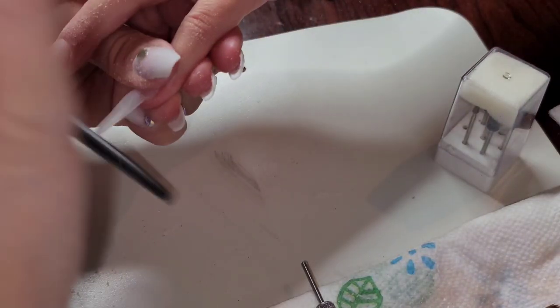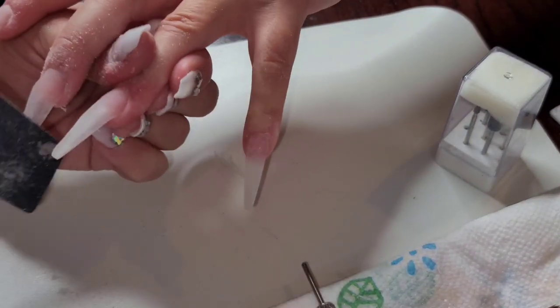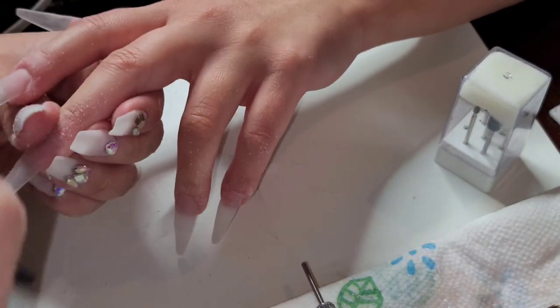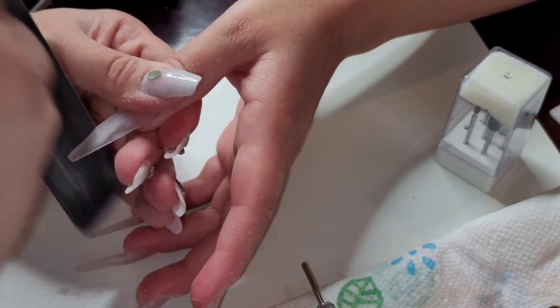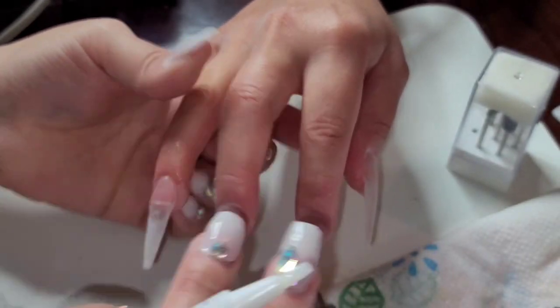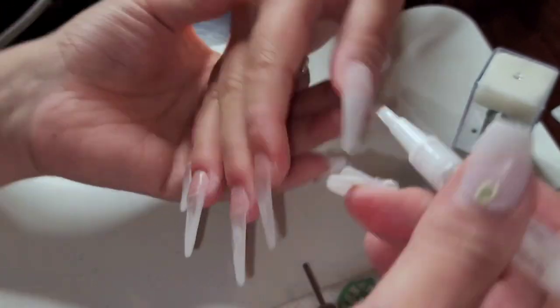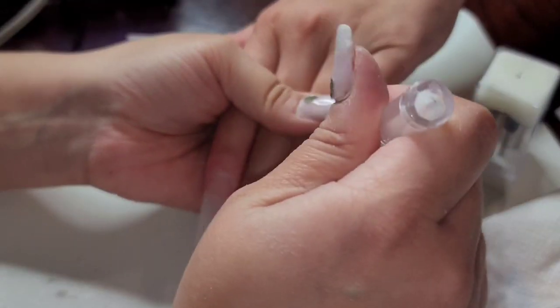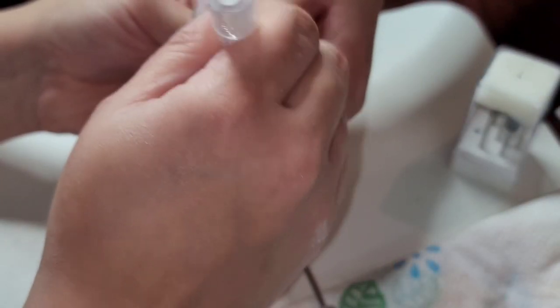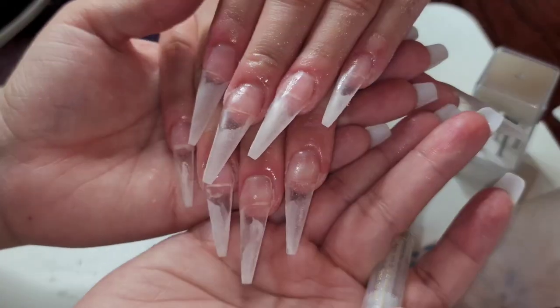So right now I'm just going over again with the nail file, making sure that everything is nicely shaped and she gets the shape she really wanted. I like to go over everything a couple times. Here I'm just taking my buffer and making sure the nails are nicely smoothed out with no harsh areas. Now I'm just taking some cuticle oil I got from AliExpress for like a dollar or two, making sure the cuticle area is nicely hydrated and taking any dust off her nails.